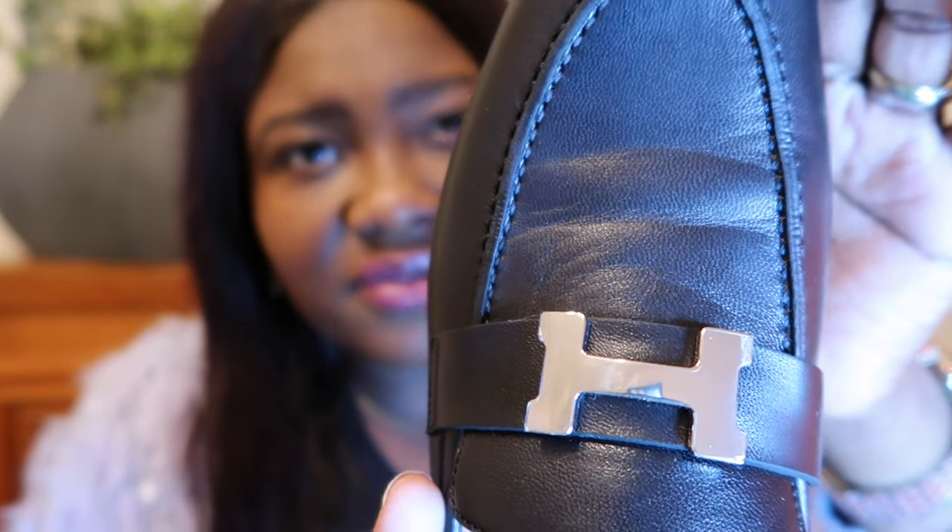The loafers also run a bit narrow. I'm kind of unhappy about this creasing that has happened just from trying them on for the first time here at home — they already look worn. I might have to reach out to my SA because you can really feel how deep the creases are. I don't want to cause any problems because I am on the list for a Birkin or a Kelly, but at the same time I need a new pair of shoes. We'll see — I'll let you know what I end up doing about these.